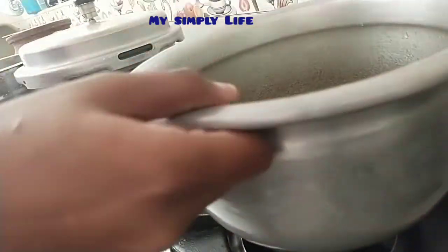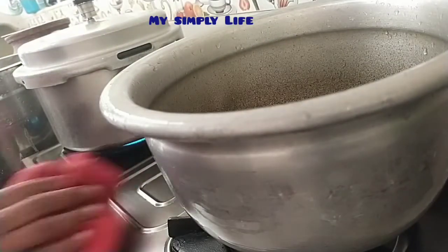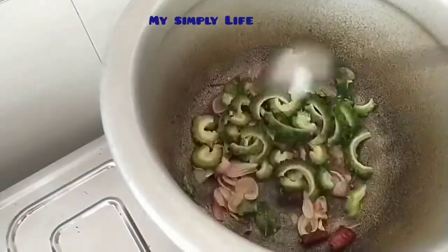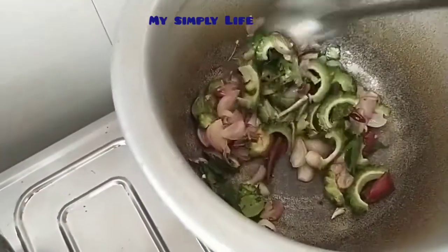Put a little paste. I will cut some rice. You will cut a little bit of rice.